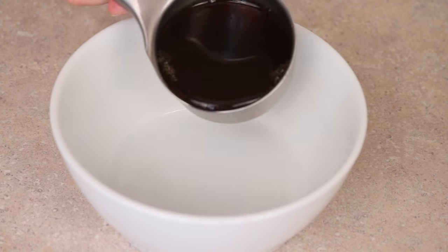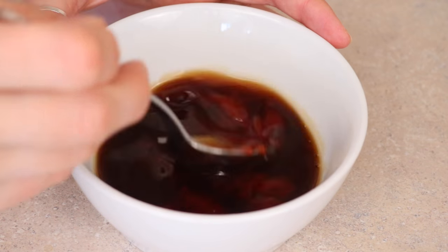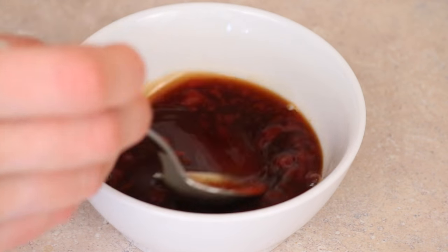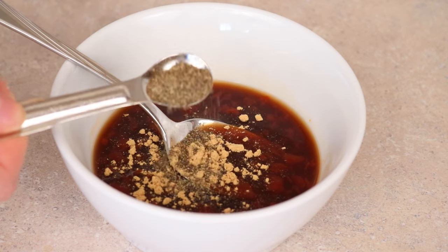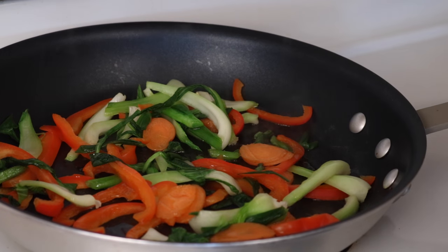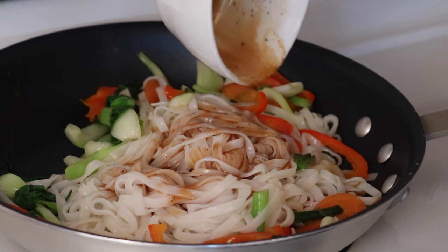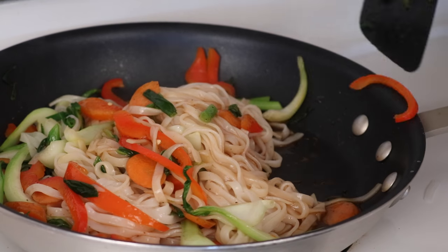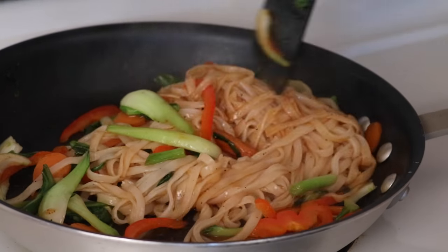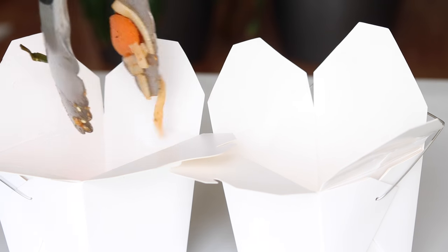Now we're going to make the sauce by adding a quarter cup of soy sauce and two tablespoons of liquid sweetener, along with a tablespoon of ketchup or tomato sauce, about a teaspoon of sriracha if you like it spicy, a quarter teaspoon of ginger, about an eighth of a teaspoon of ground black pepper, and just stir that all up. Then add some cooked rice noodles to the frying pan, top it with the sauce, and give that a good stir. Cook it for a few more minutes until the sauce has absorbed. You can top it with sesame seeds, but I left it plain, kind of how you would get it normally in a takeout restaurant. I hope you guys love this one.